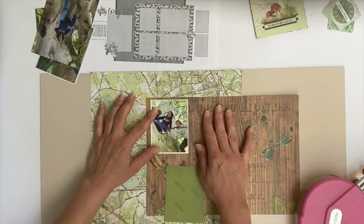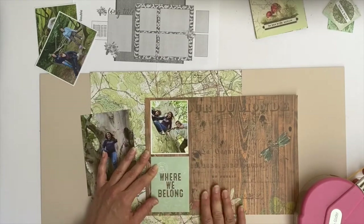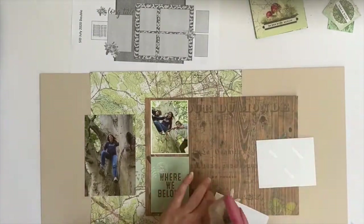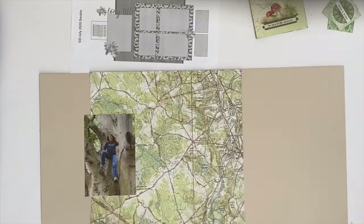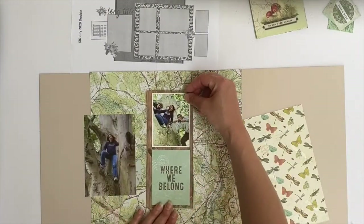In the end I did go back to the darker wood grain, and then I'm using that journal card 'Where We Belong' instead of one of the photos, because that was just the perfect journal card for this layout. Here I am matting four of the photos as specified by the sketch.